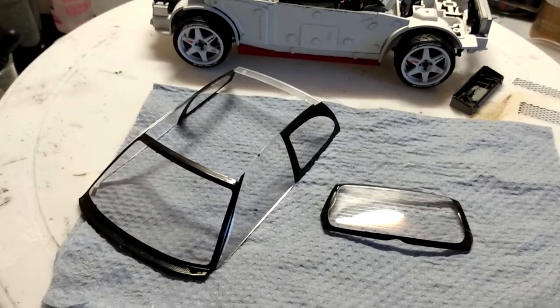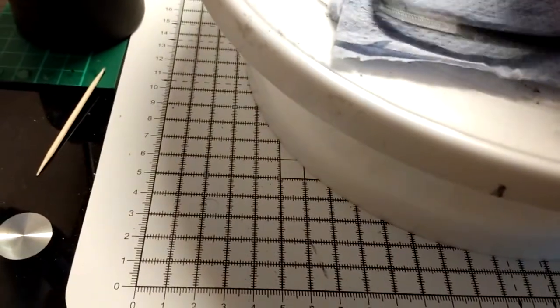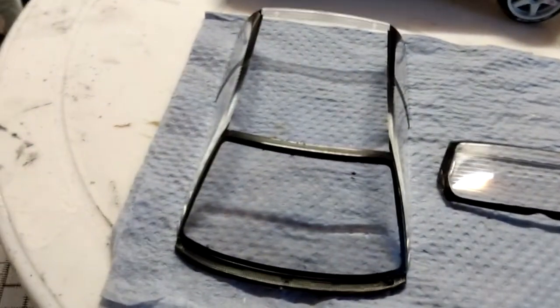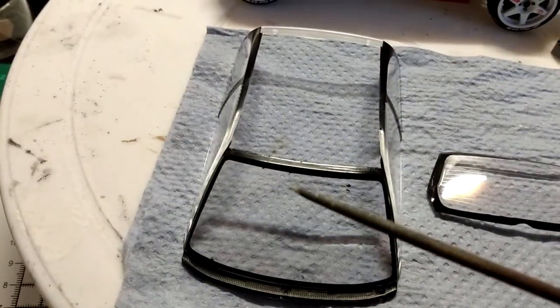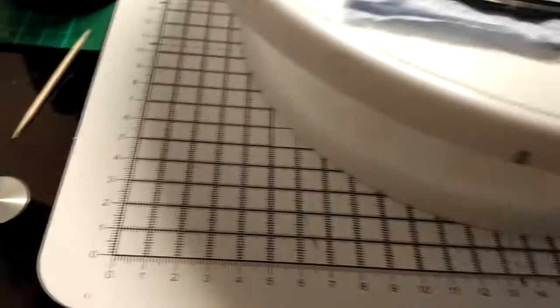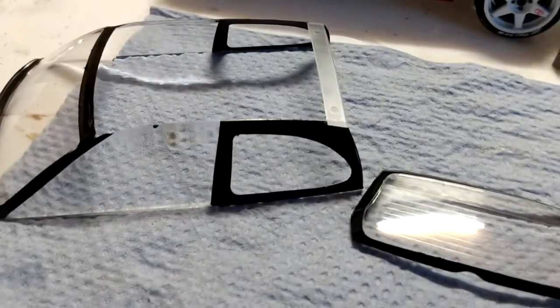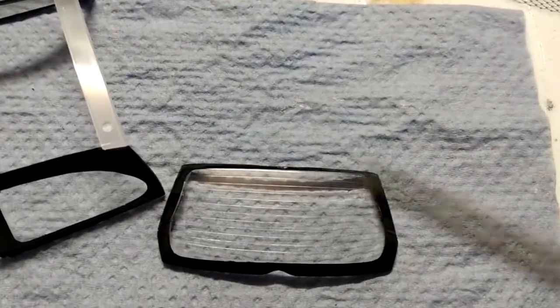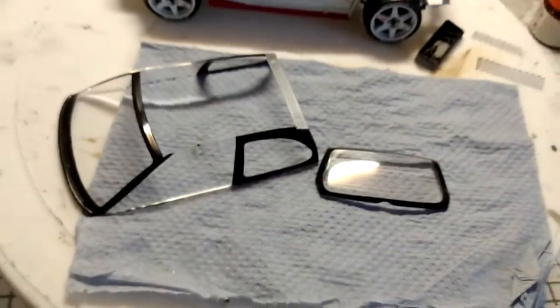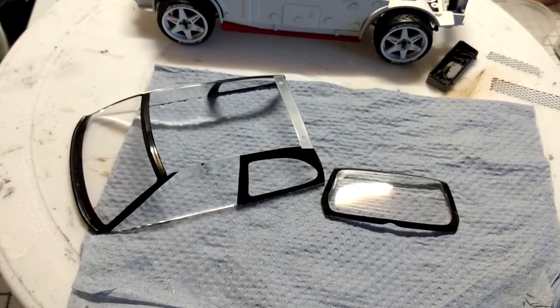Taking the masking tape and the kit-supplied masks off now, and you can see the lines are really really crisp. I've got a little touch of paint bleed here and here but that's okay - doesn't matter. The rest of what I masked off has worked out an absolute treat. The rear screen is perfect too. These are now ready to be mounted into the body shell.